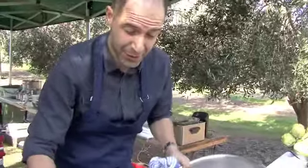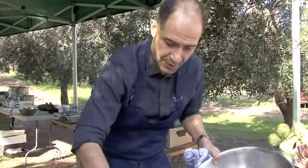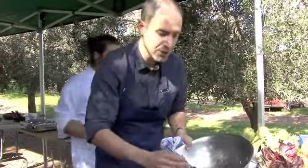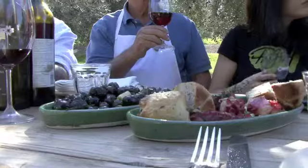Also the octopus, you can actually pickle as well. You cook it on the barbecue a little bit longer. Make sure that the moisture content is reduced as much as possible. And then once it's cold, place it into a jar and refrigerate.